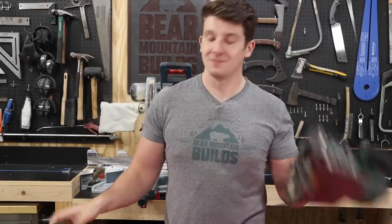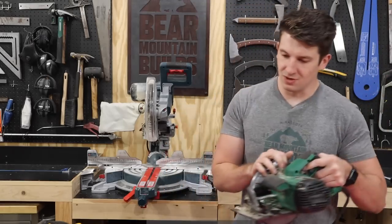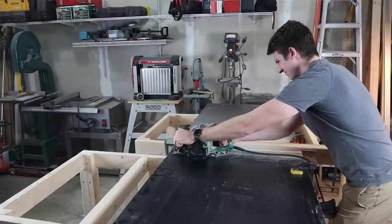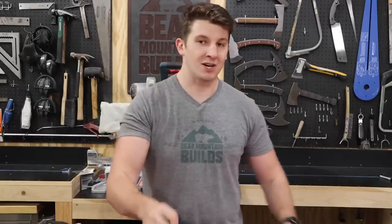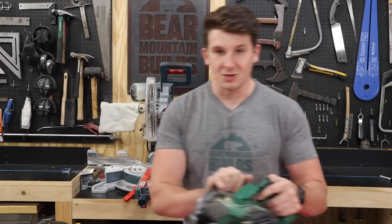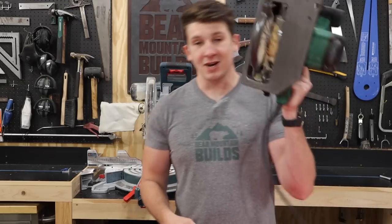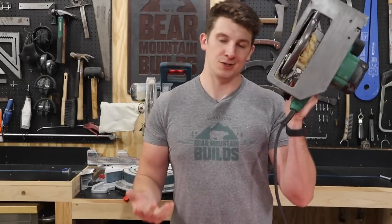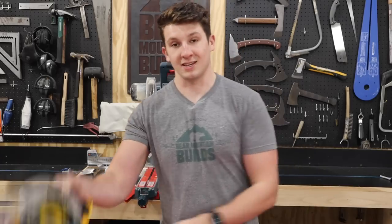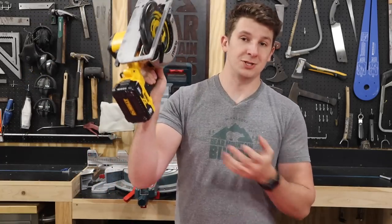There's a reason why I moved from cord to no cord. When I'm cutting with my circular saw and moving along — going well — and then all of a sudden, boom, my cord is stuck. I have to stop cutting, yank my cord out of the way, everything goes to heck in a handbasket, and then I have to restart. When I'm doing woodworking, I want to enjoy the process. Cutting with something corded does not spark joy in me.